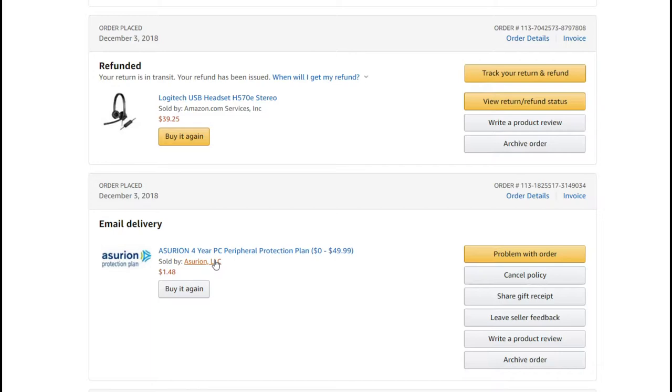So I returned the headset, and I expected that the whole thing should be refunded — not only the value of the headset but also the insurance, because I bought them together and they're clearly connected. But that was obviously not the case.